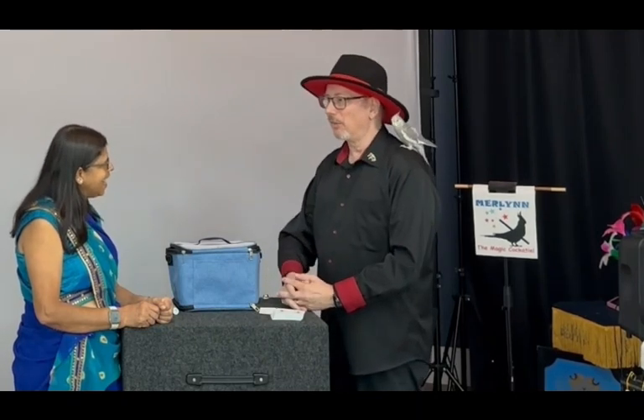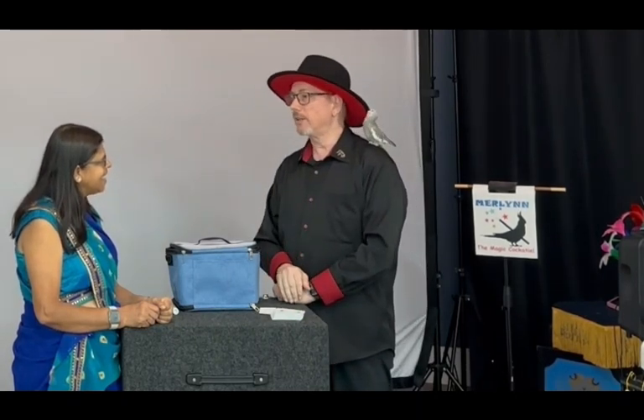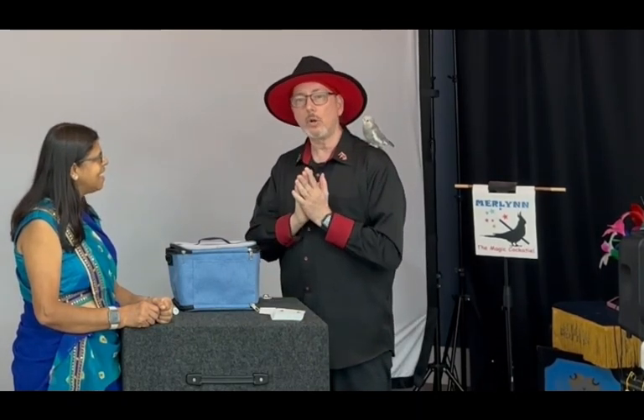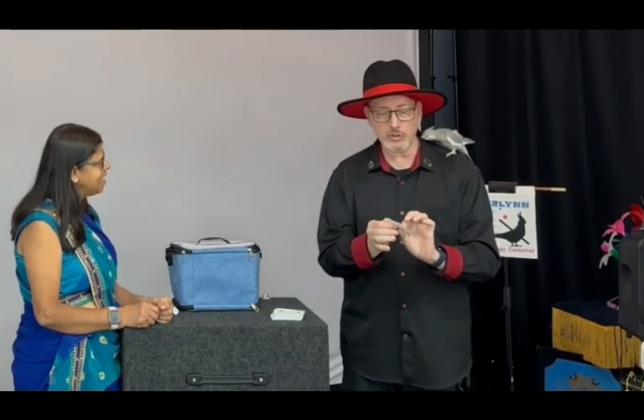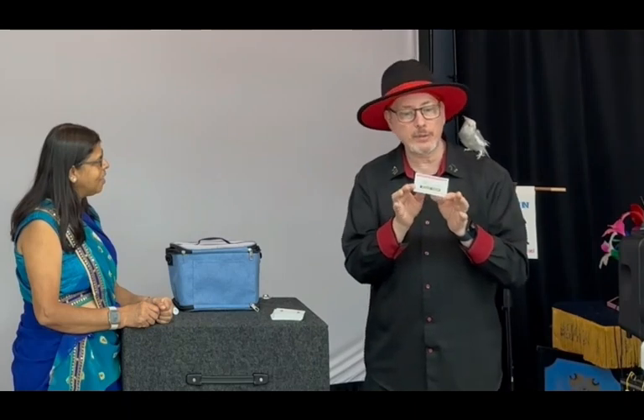Hello, Moncta. Hi, Lee. Hi there. Of course, you met Smokey the Magic Cockatiel. And Smokey is going to do a magic trick with an official Wizard Magic Shop business card.